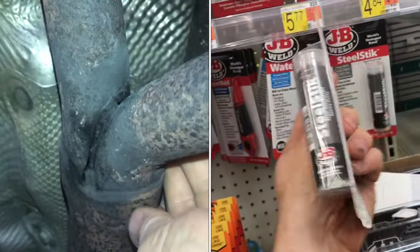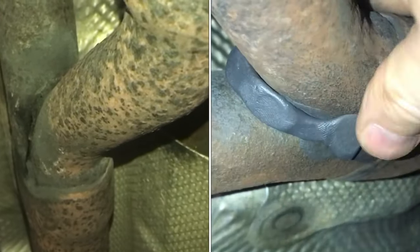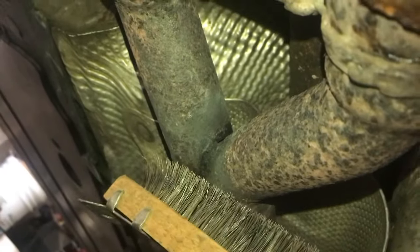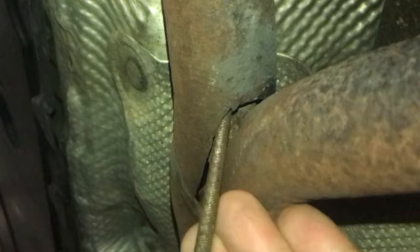I fixed this Audi exhaust with JB Weld. Turn the exhaust on so you can hear the leak. Put your hand around here and you can feel the exhaust coming out and hear it. Clean everything up with a wire brush — you can see how bad this crack is. This crack goes all the way into the pipe.